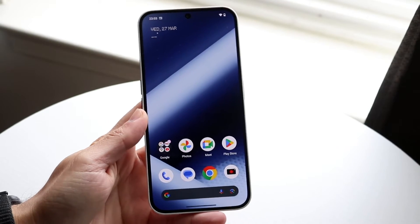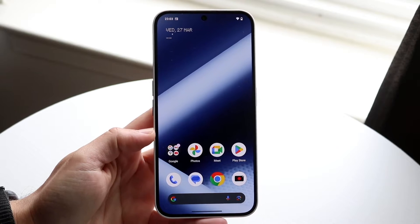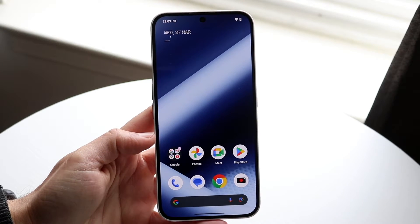So you might be trying to figure out how you can screen record on your Nothing Phone 2A. Doing this is actually very basic and it really doesn't take too much time at all.